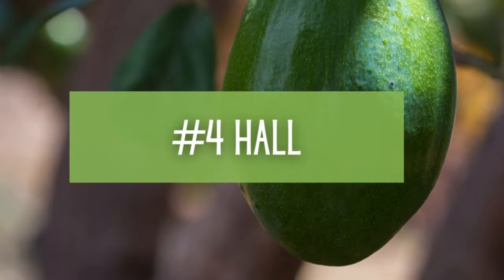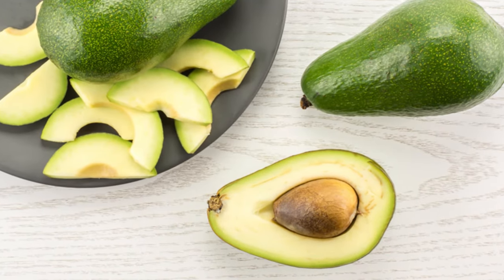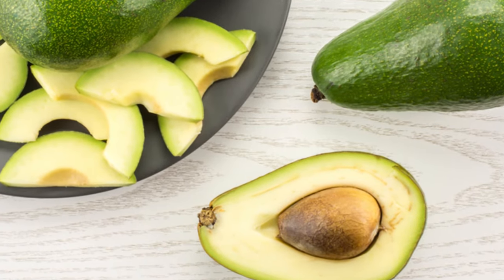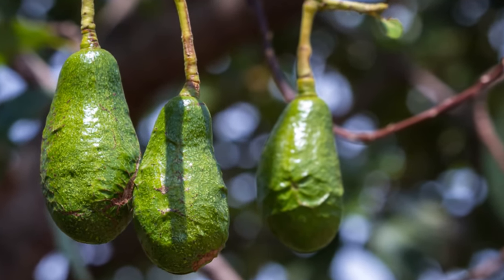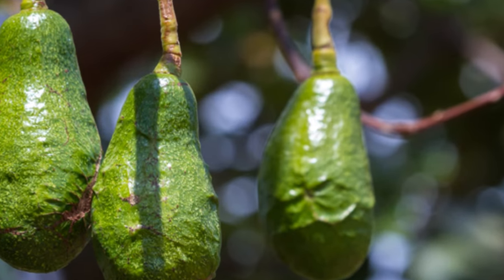Number 4: Hall Avocado Tree. You know that classic avocado shape — the one that kind of looks like a pear? The Hall Avocado does that. This special avocado has bright green skin and a light green creamy color on the inside once it's ripe. Use it in your guacamole or various other summer salads. Hall will grow to be a pretty formidable tree outdoors but can be kept compact with pruning to fit right into your kitchen during the winter.